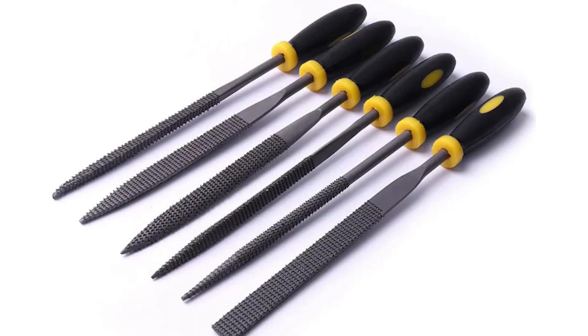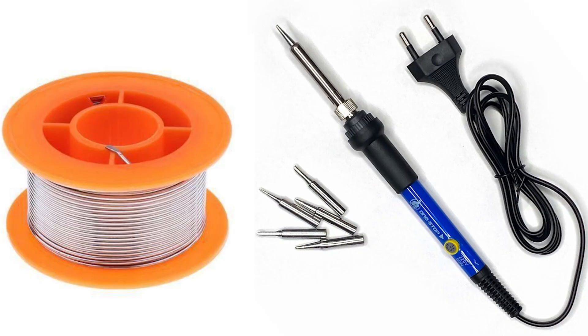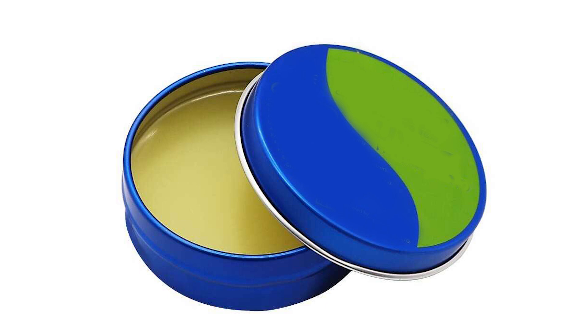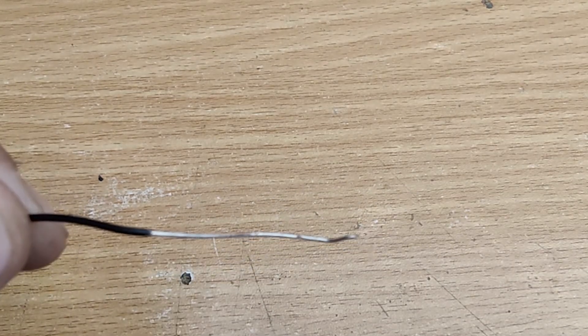A small file or sandpaper. Soldering iron and solder. Flux for better soldering adhesion. Tweezers for precision work. A hard wire to reconstruct the broken leg.